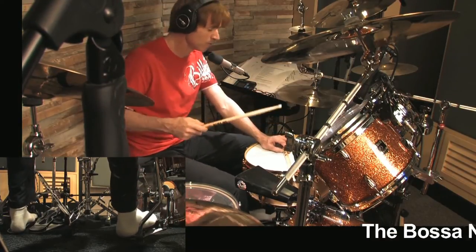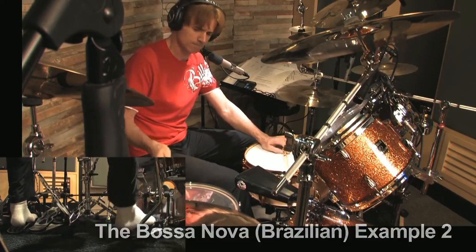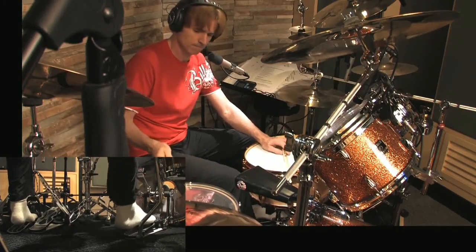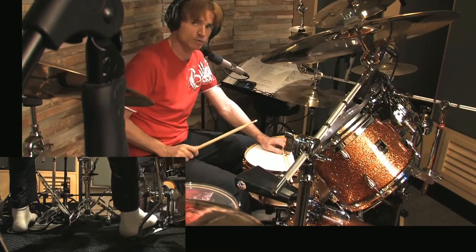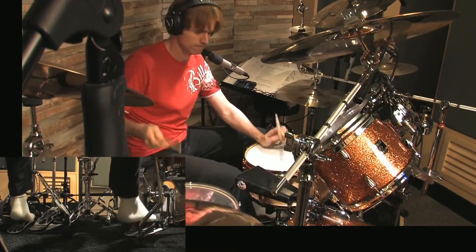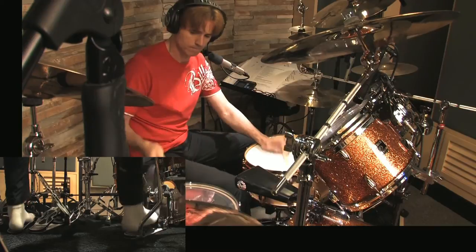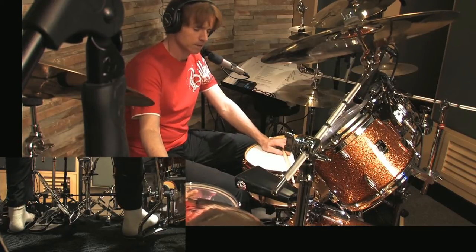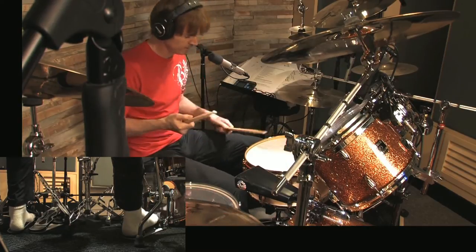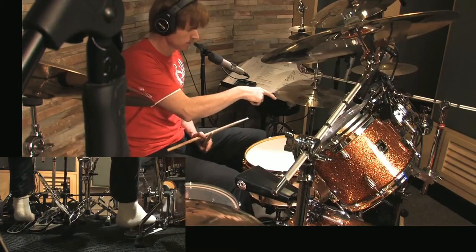The next bossa nova, which is number 12 in the Latin rhythms, you play on the right cymbal — exactly the same thing — but you want your hi-hat on the counts of two and four with your left foot. To achieve this you need to break it down, one bit at a time. First get your feet going and make sure the hi-hat is strong.